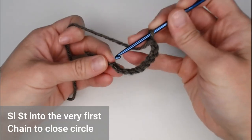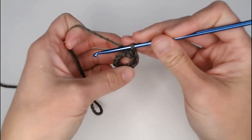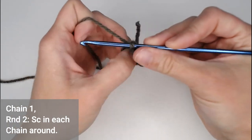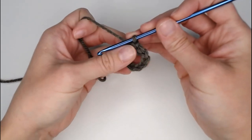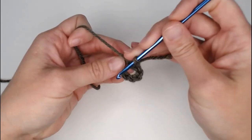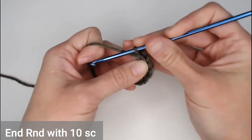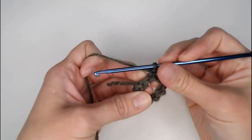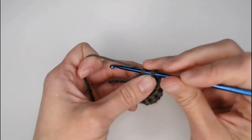Close the ring by slip stitching into the very first chain you made. Chain one and then start round two. In the pattern this ring was considered round one, so for round two go ahead and put one single crochet in each chain all the way around, making sure you end with ten single crochets.